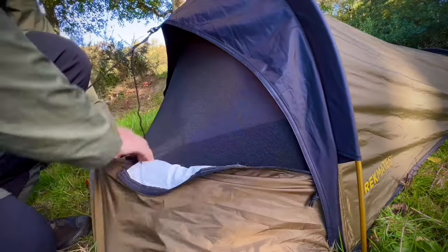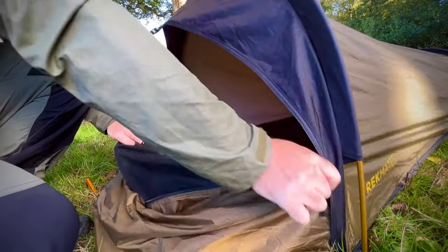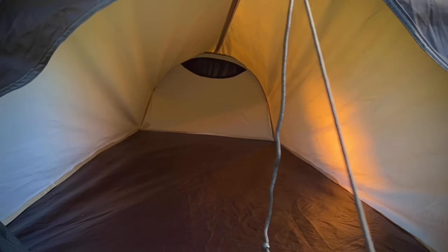The zips are precise and have an easy action. There's tons of room in here, but that's compared to other bivvies mind. The floor is made of a tough material — feels very robust.